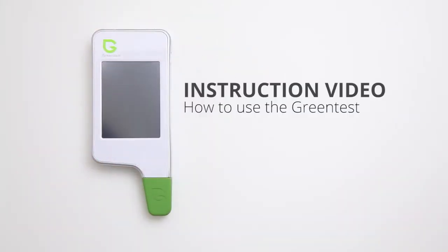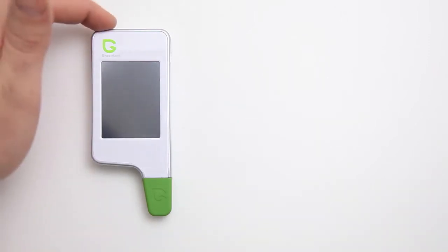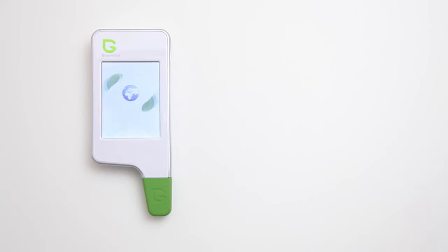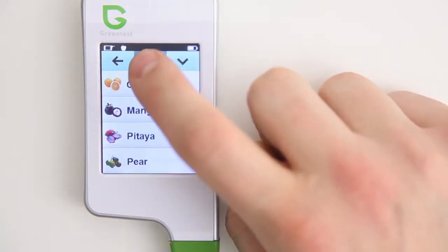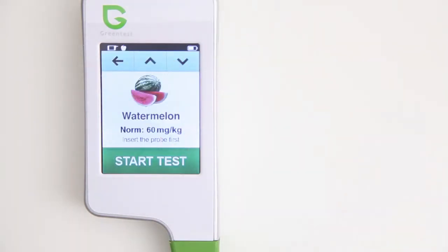In this video we will show you how to use the Green Test. Let's give it a go. Start up your Green Test by pushing the power button on top. Now it's time to select from the list a product that you want to measure. Let's say this melon. Green Test automatically shows you the normal level of nitrates that the melon should contain.